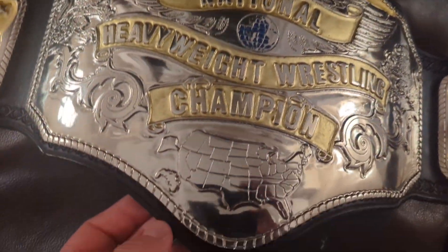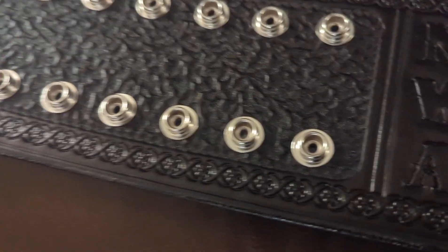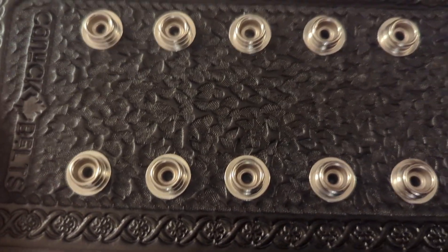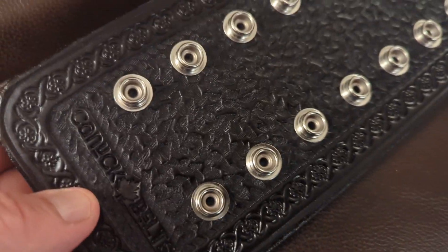The floral tooling goes all the way along the top and the bottom, and you get the NWA lettering over here as well, coming down to this end. I've got my logo there in the leather at the end.